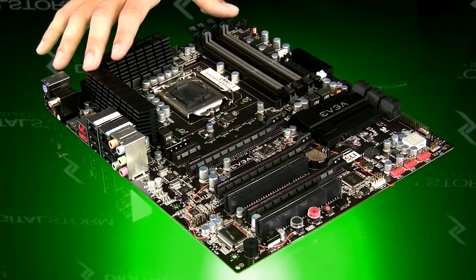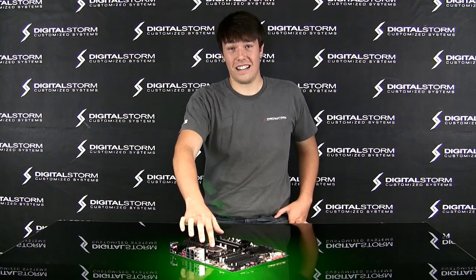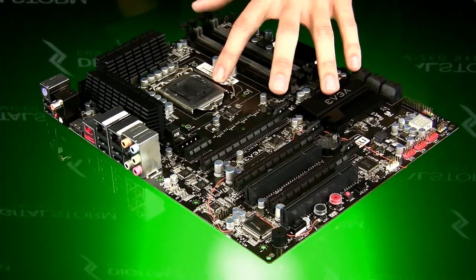Hey guys, this is James with Digital Storm. I'm here today to introduce you guys to a new motherboard. This is the EVGA P55 chipset. We got a new socket on here — this is the 1156 socket.